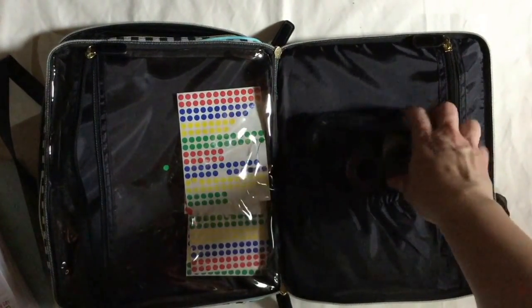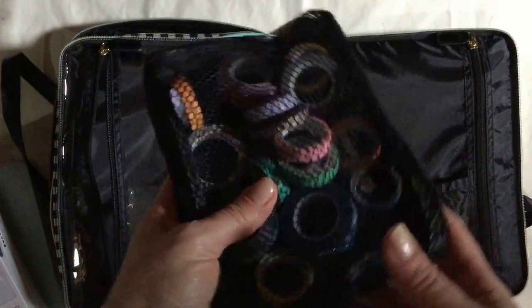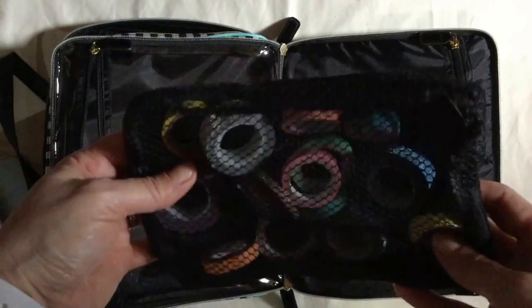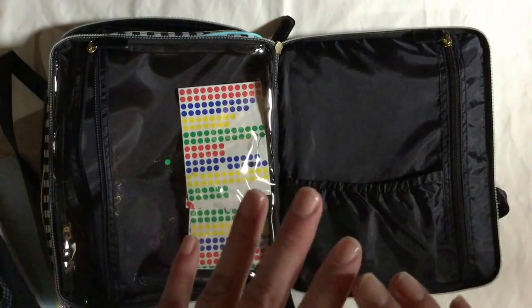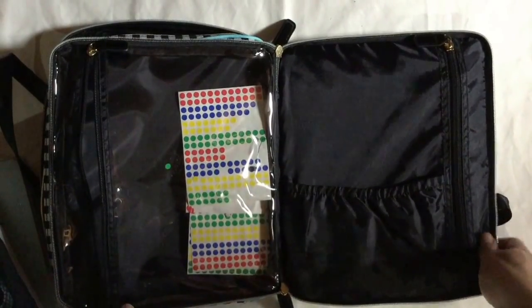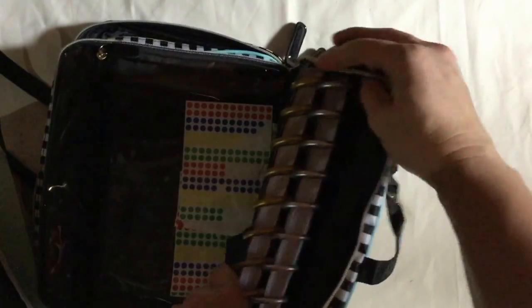In here I packed some washi tape — I packed it in together so they stay together. This isn't all the washi tape I have, but it's the washi tape I'll be taking on my weekend away. Then there's a pleasant surprise — and I think this is what sold me on this bag — this pocket.